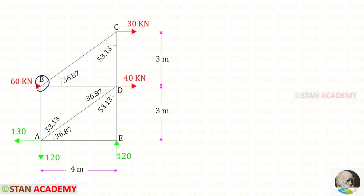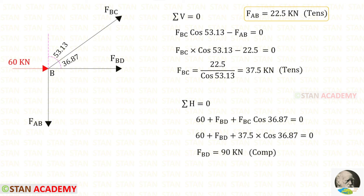Now let us take joint B and find the member forces. First, we apply sigma V equals 0 because there will be only one unknown. FAB is acting downwards, so it will be negative. FBC is inclined; we resolve it in the vertical direction using 53.13 degrees. Since it is acting upwards, it will be positive, and we multiply by cos 53.13. We know the value of FAB is 22.5 and it is tensile. For FBC, we will get a positive value — that means it is tensile.